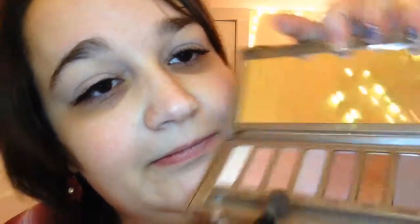I already have some fake lashes on because I find it easier to apply them first. Now I'm going into the color Limit, and I'm going to be blending that all in my crease.